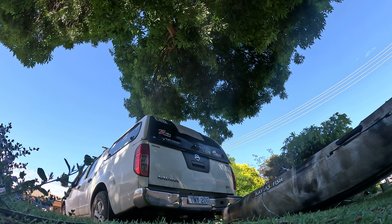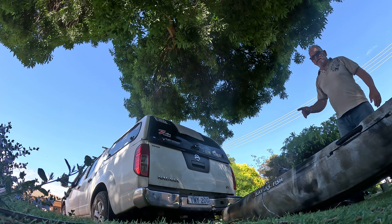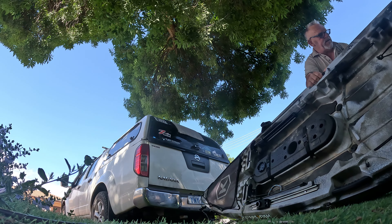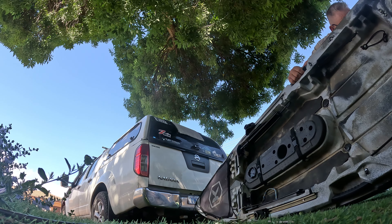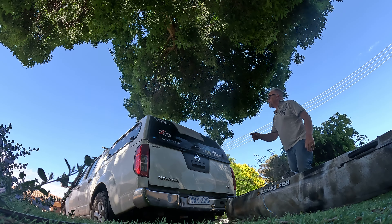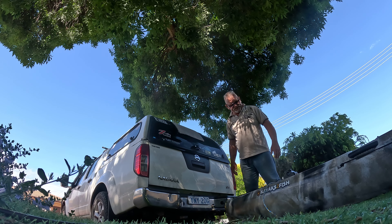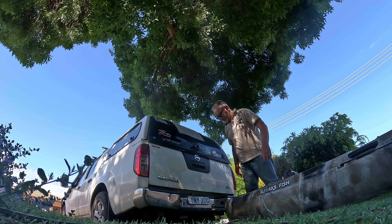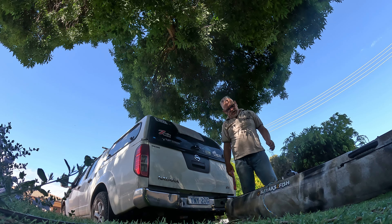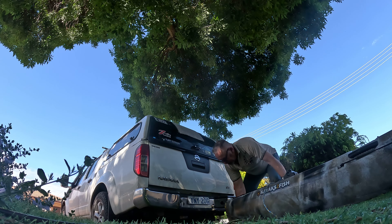Hi guys, Paul here from 007 Fishing. I'm going to attempt this little hack here. I'm going to take the wheels out of my yak, and I'm going to attempt to get this up here without the modern technology reloaders and all that sort of stuff. This is a 27 kilo without any extras on it — kayak from Kayaks to Fish — and we'll load her up.